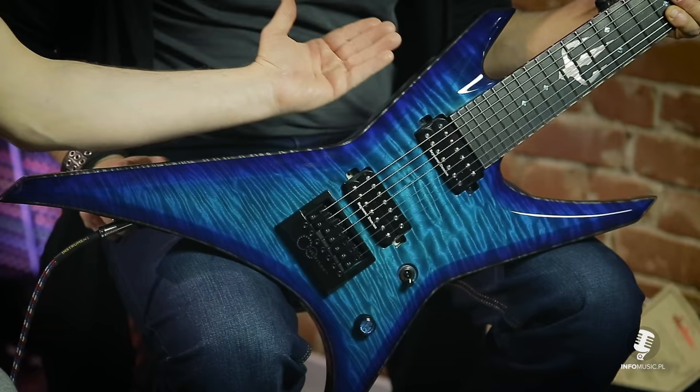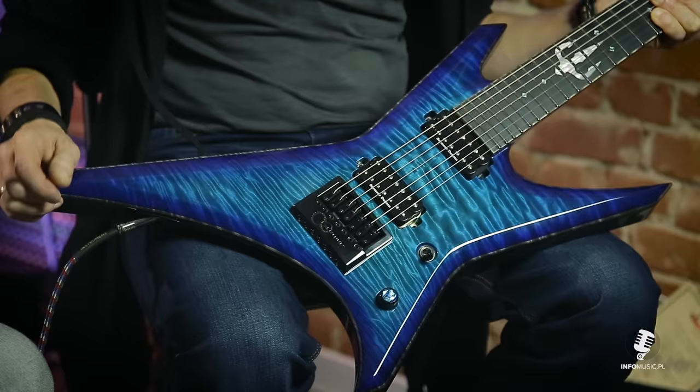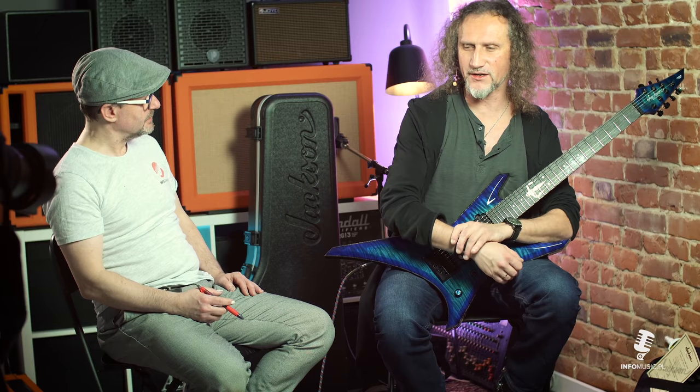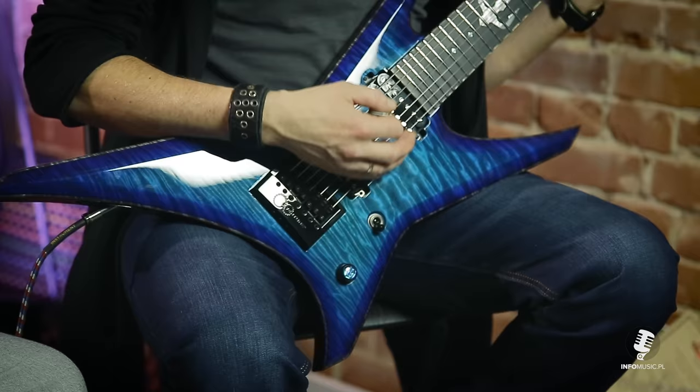Żeby ona nie była flat body - nie curved, bo akurat mostek tutaj trochę nam nie pozwala na poważne zagięcie. Natomiast biorąc pod uwagę, że mamy dosyć gruby klon na froncie, możemy sobie pozwolić na fazy, na spore, dosyć mocno zaawansowane fazy. To też jest wygodne - bo jak jest gitara ociosana po kwadracie, no to tutaj niestety czasami boli, zwłaszcza jak mocno atakuję strunę.